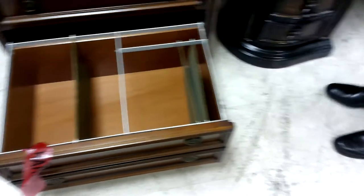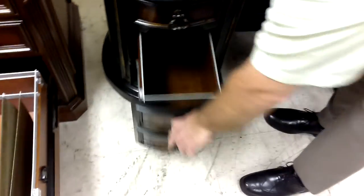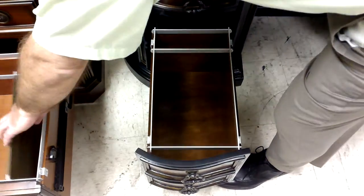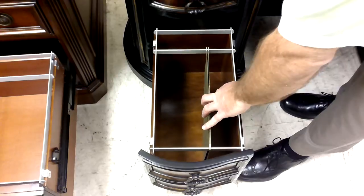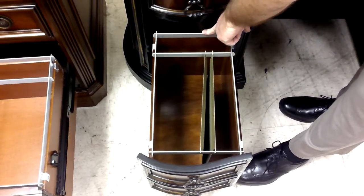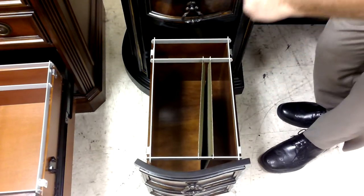A perfect example is this small drawer, which is set up to be letter currently. If you want it legal, you remove this bar and legal goes to here, but it's either or — not both.